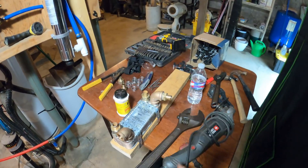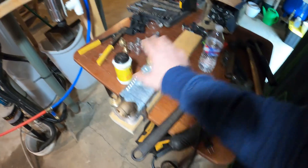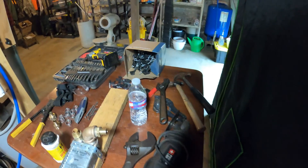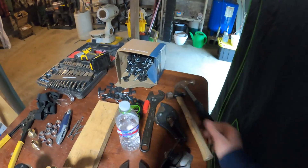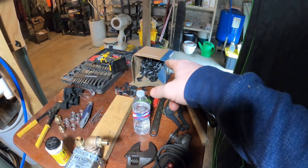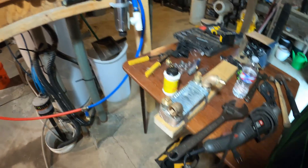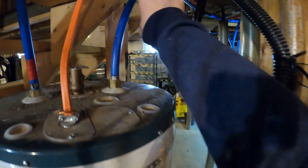I've got everything here: pipe dope, a cutoff wheel to cut some of the old clamps off so I can tie in my new PEX, PEX shears, PEX hangers, PEX clamps, and a clamp tool. I'm going to start by measuring out some three-quarter inch PEX to run from here to the exchanger. I'm going to mount the exchanger right about here.